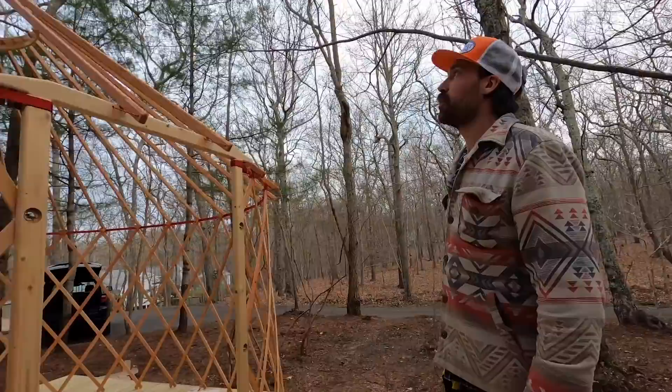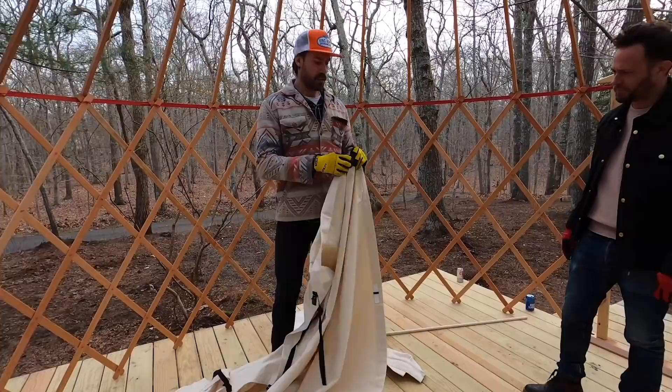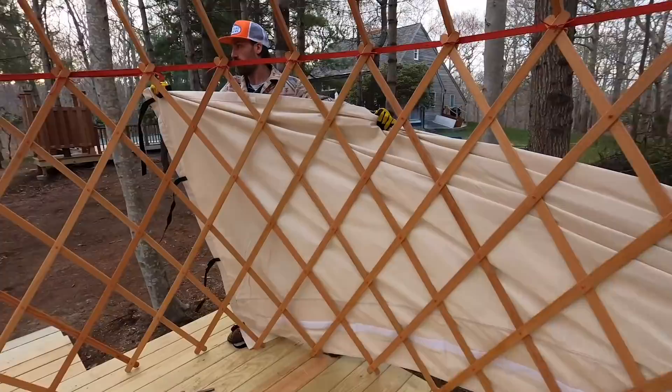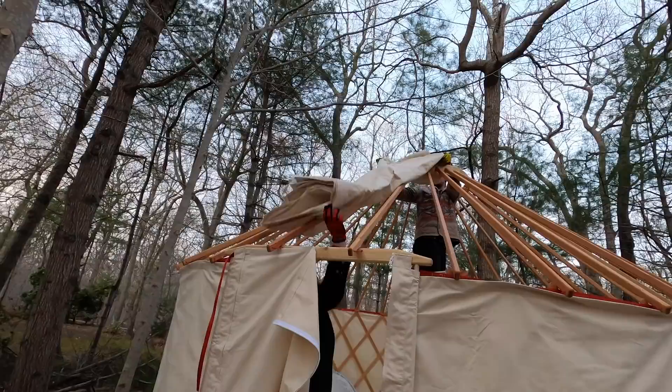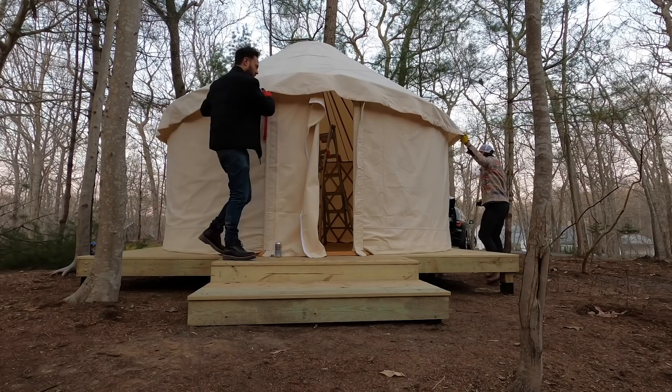What's next? We're gonna wrap it, roof it, put the door in, put the dome up, and drink beers in it. We're just gonna take these little hooks and hook them along that red band all the way around — it's like a shower curtain. It's really cute how you wore the red gloves to match the red strap.